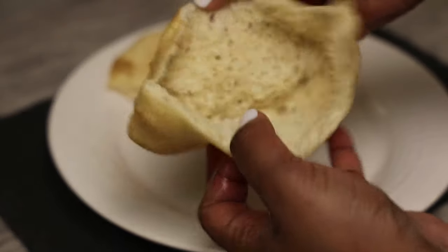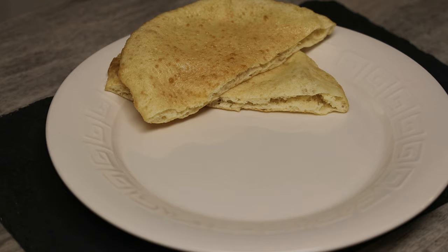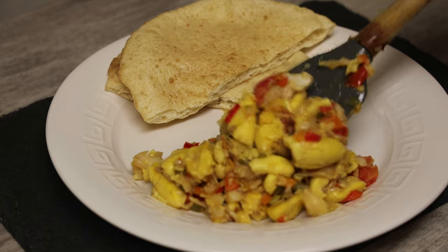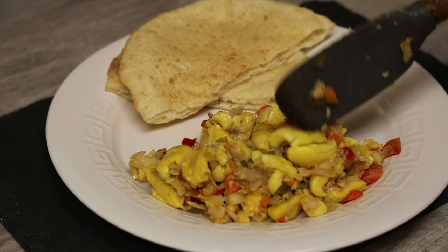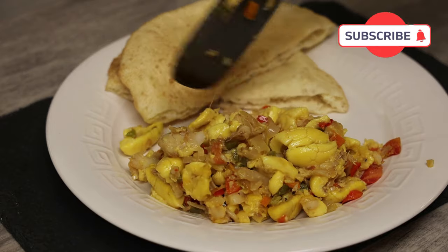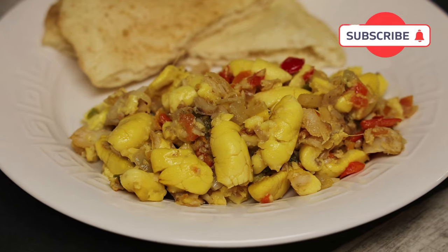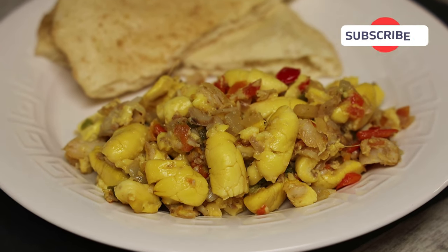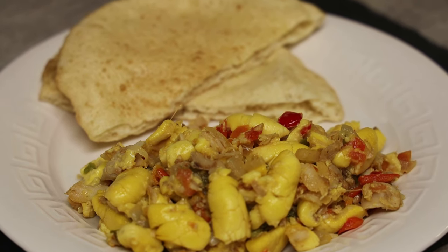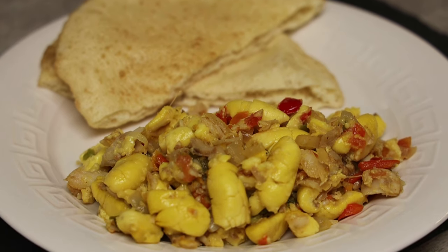See how perfect this bake looks on the inside — remember, the recipe will be linked down below. Just serve it and enjoy! I hope you guys try this recipe. If you travel to Jamaica you can try to bring fresh ackee back, but make sure when you go to Jamaica you try it. The canned ackee is still really good. Thank you all so much for joining me — I hope I made my Jamaicans proud. I'll see you all in my next video, bye everyone!